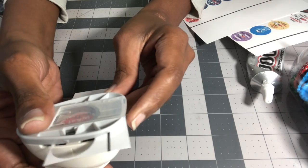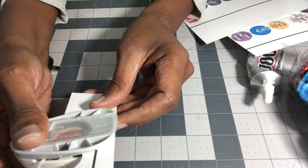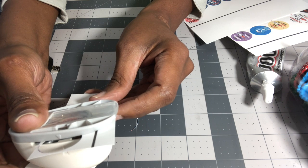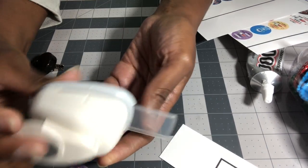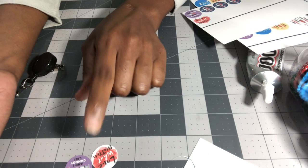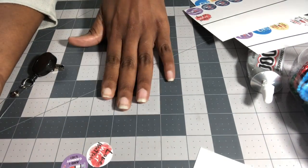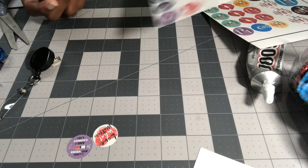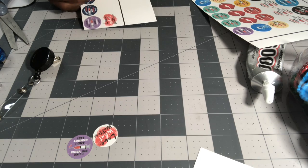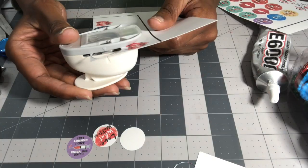For images without a pre-printed circle, just position your hole puncher where you want the circle and squeeze. I printed mine on cardstock, but you can use regular paper since the picture will be covered by the resin dot and you won't be touching it directly. Either works fine. I'll cut out a few more for the remaining badge reels.